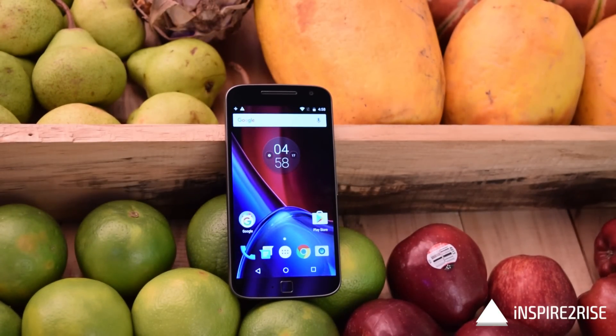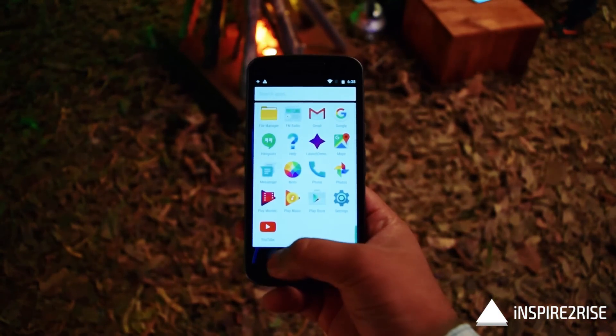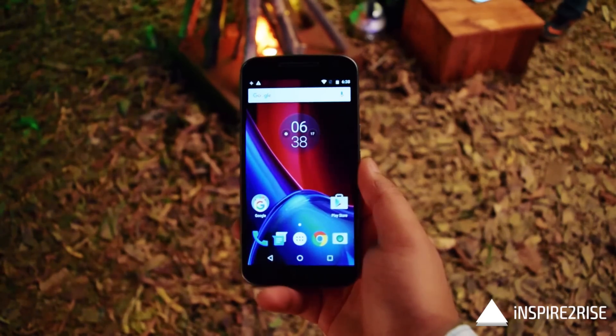Hello folks, this is Ayat Tanajha from inspiredwise.com, and today we have the Moto G4 Plus smartphone here for a detailed hands-on review. Without wasting much time, let's begin.